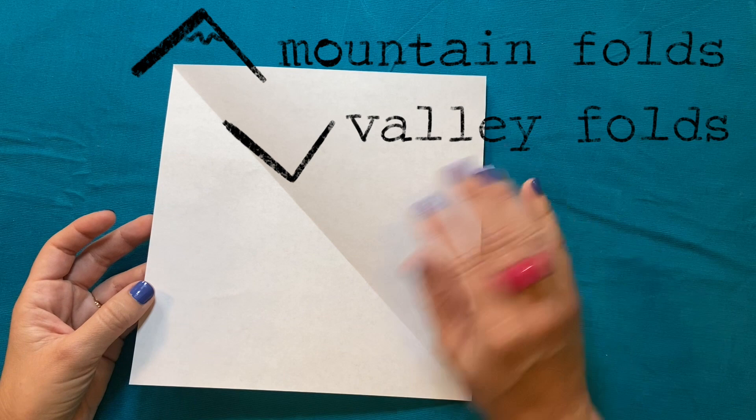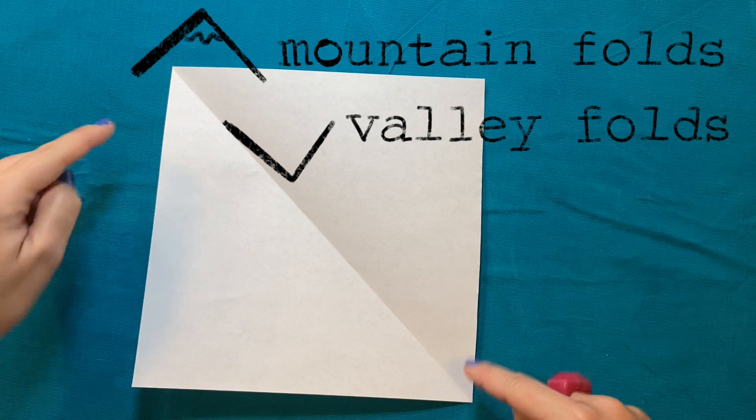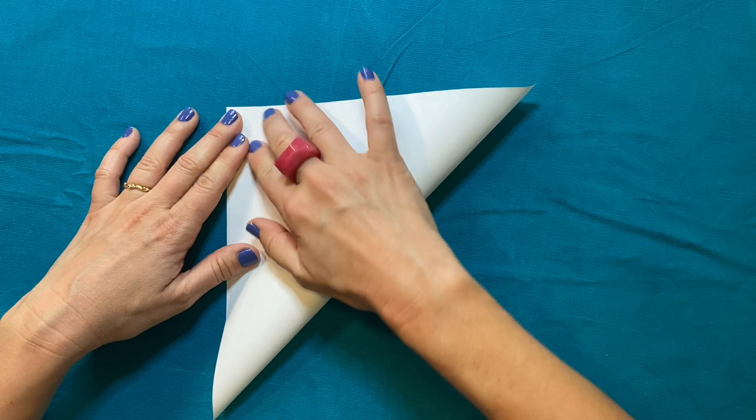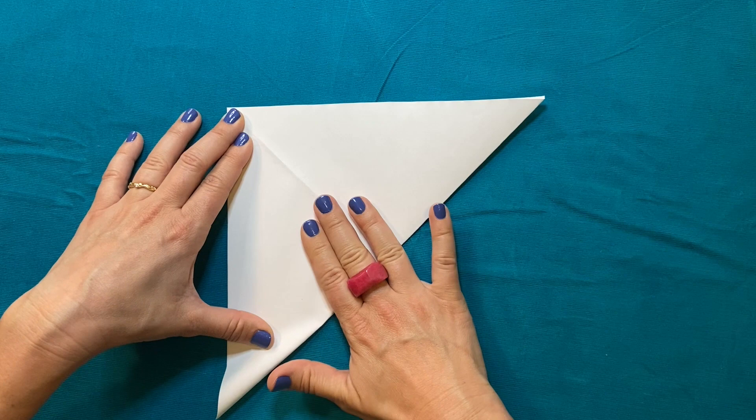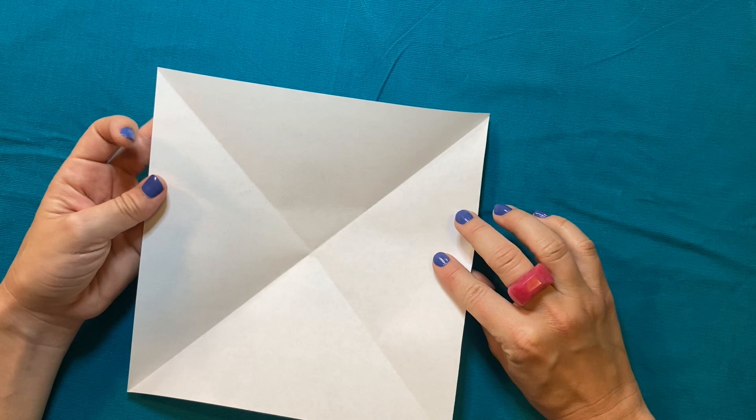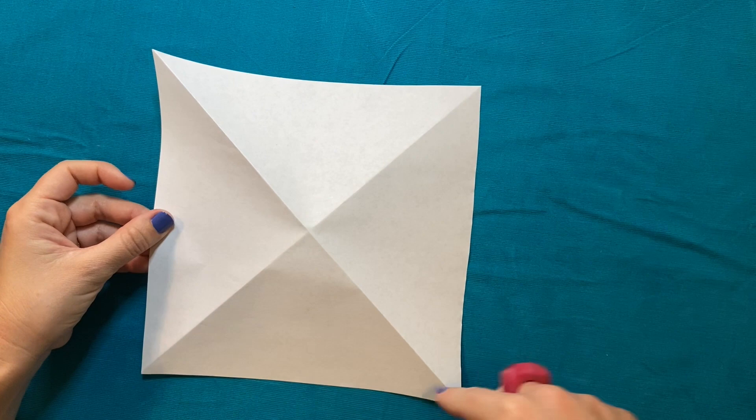In origami, there are folds called mountains that go up like a mountain, and folds that go down like a valley. We're looking at one valley fold on our paper. Now we're going to take one of these corners of our valley and fold it over to meet the other. You want to make sure your edges are lining up nice and neat, and I'm making a nice crisp crease by running my fingers along the edge. I'm going to open it back up again — now I'm looking at two valley folds. Next, I'm going to take this piece of paper and flip it over, so now I'm looking at two mountain folds.